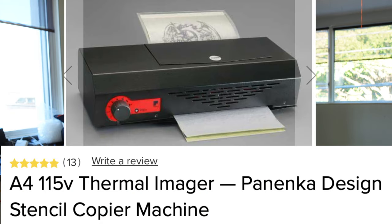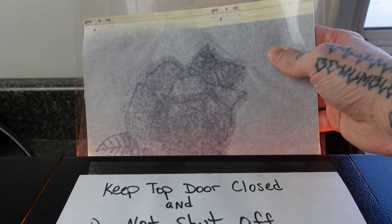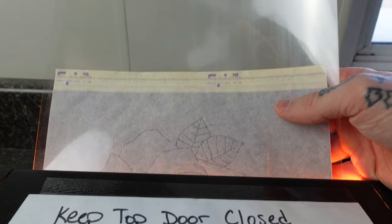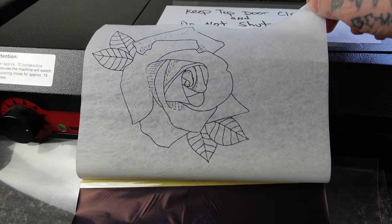Every stencil maker is different — I'll pop up the brand name of mine so you know which one I have. Basically it uses heat to push the stencil onto transfer paper so you can put it on your client. If your stencil machine is too hot and running too slow, all of your lines will be blown out and inaccurate. If it's running too cool and you put it through too fast, the lines won't be dark enough and the stencil will be very faint and easy to wipe off the skin while tattooing. You just want to find that happy medium for the best results.